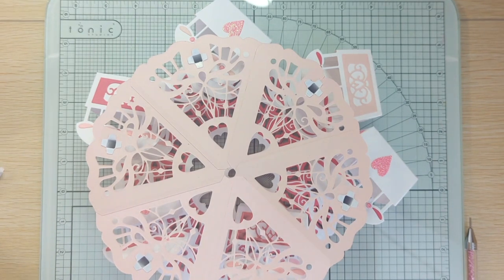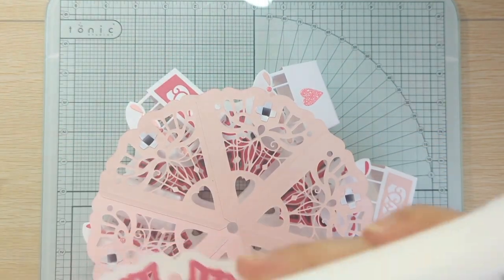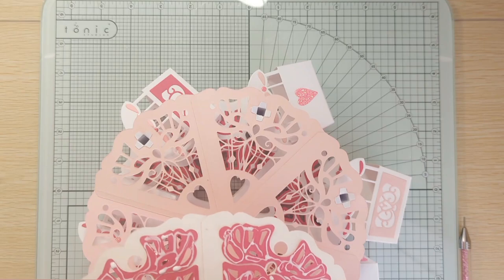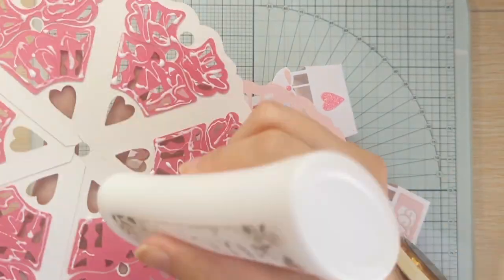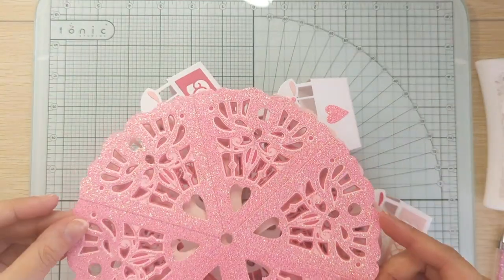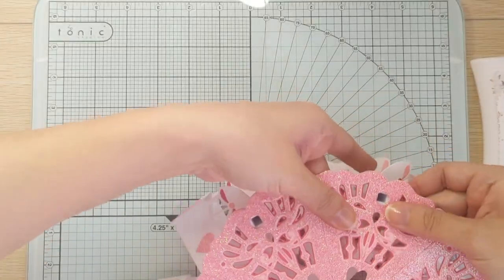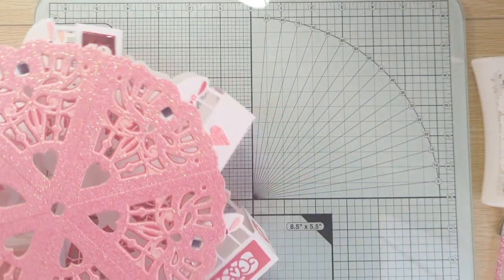Then we're going to glue our outer piece right on top. I'm just going to put the glue on the raised pieces and then line it up carefully. I'm using the heart to see where I need to line it up — quickly press everything down since I don't want the glue to dry. And this is what you should have — how cute, I love it already!